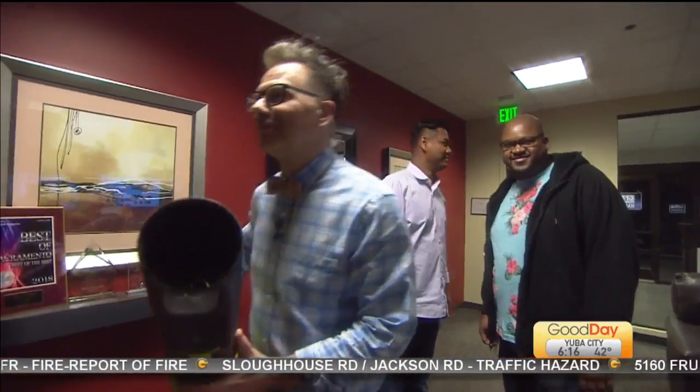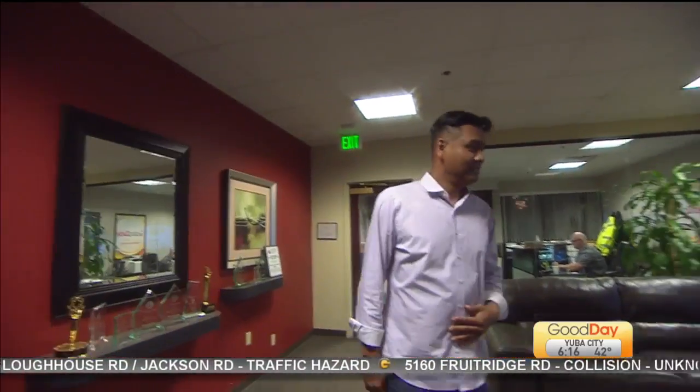Thanks again to Daryl Black for another look — for this amazing hair unit. He did a great job. It looks so good.